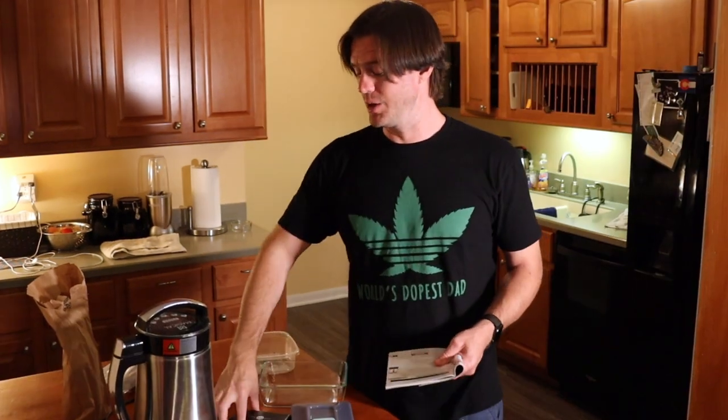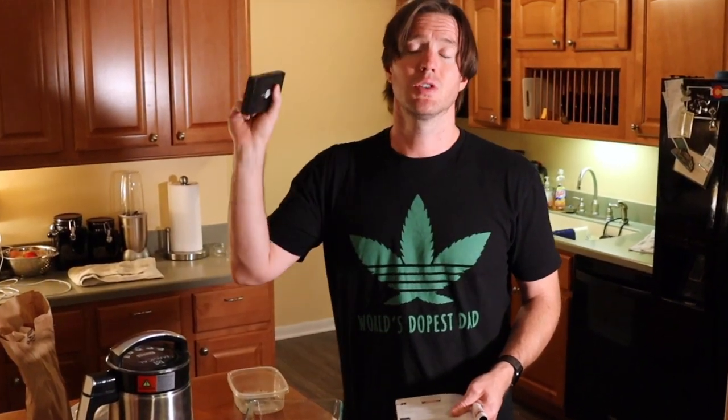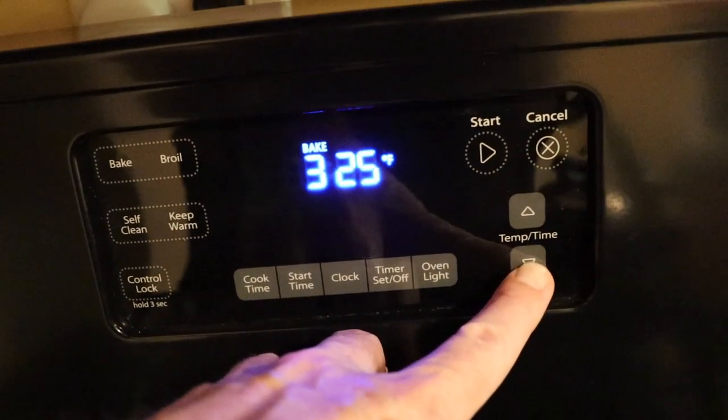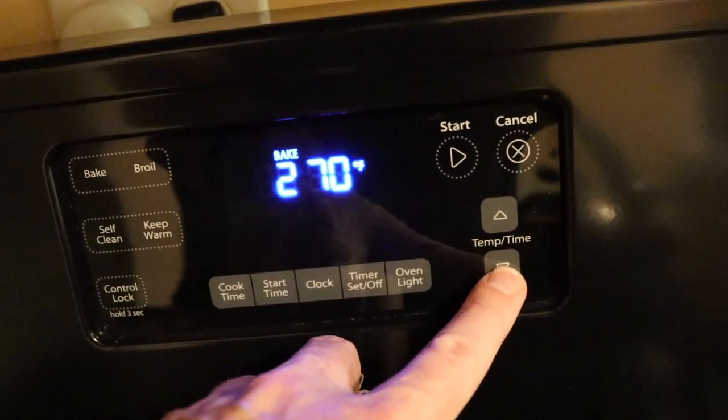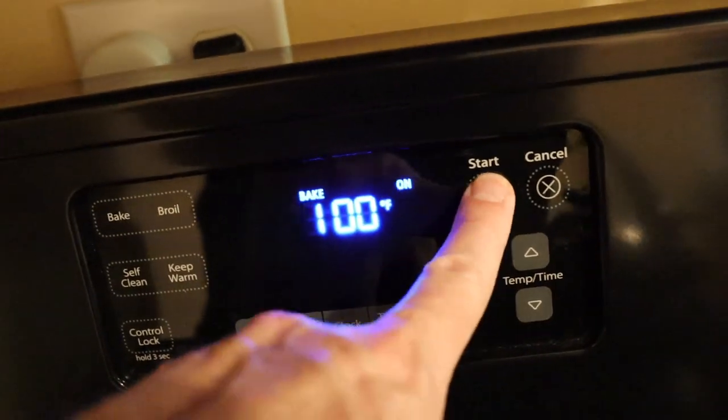The next thing you do is turn your oven to 250 degrees if you want to decarb. I'm going to decarb it a little bit — I still like to have some THCA. That's one of the reasons I cut it with the CBD hemp flower, for a calmer, smoother experience. There's science behind this — if you want to read about the science of decarboxylation, google 'how to decarb cannabis.'